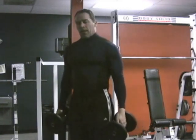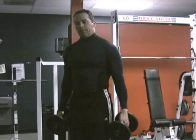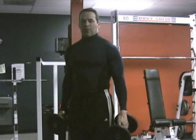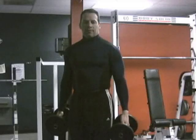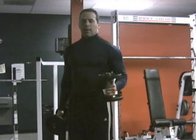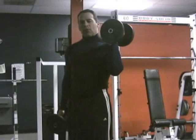The Scott Press is a little bit similar but it only works the last three-fifths of that movement, and that's what Larry Scott realized is the most important part of that movement to hit the deltoids.